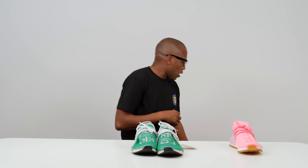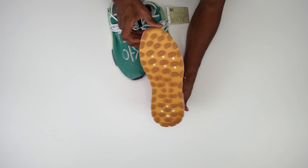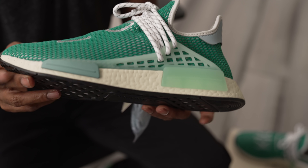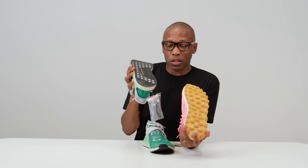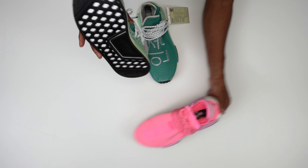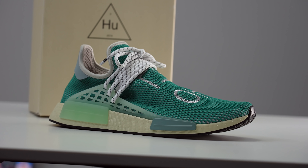Something Adidas has been doing with the Hu NMD for the last couple of models is going away from the trail version of the NMD. This is the trail version — you can see how thick that outsole is, these nodes are massive. But on this pair it's really flat and thin, which makes the shoe a lot lighter than the trail version because the rubber is really heavy. On this version they left the boost white, but here they actually dyed the boost — I'd say off-white, almost like a faint color of green, or the same Dash Green.